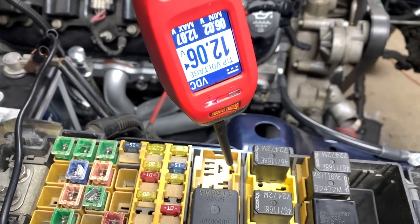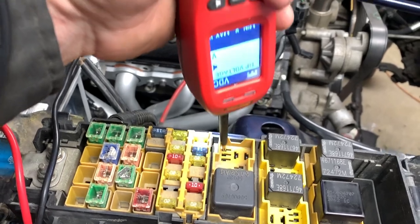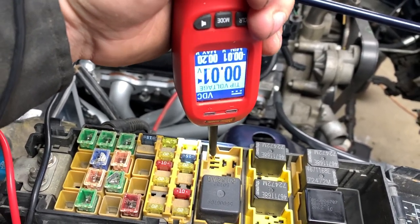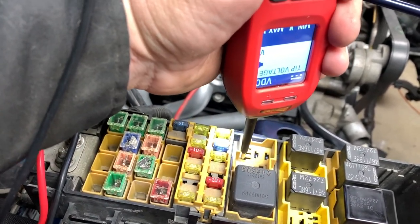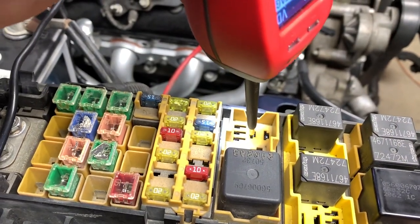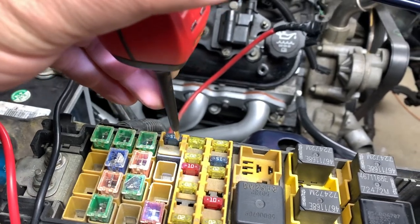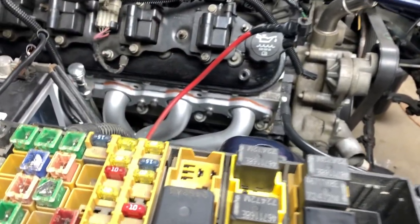That one right there has constant power. This one right here will have power during ignition on only. And this is your ground that is controlled from the computer — that's going to be pin number three coming off the PCM. And then this is going to be the one that supplies power to your injectors, your O2 sensors, and your coil. Let's turn on the ignition.